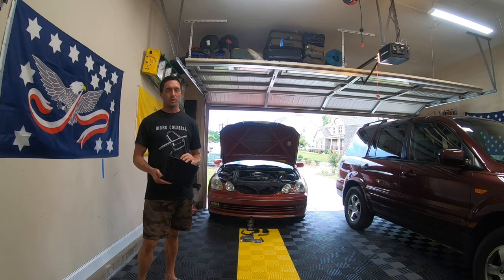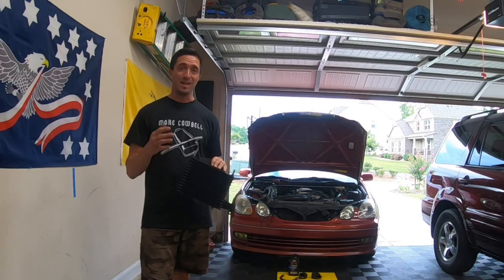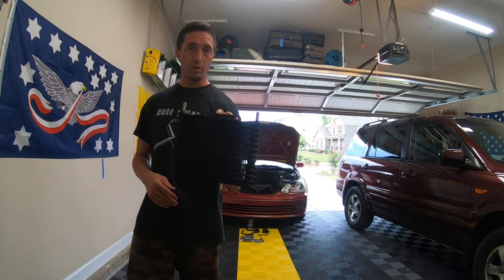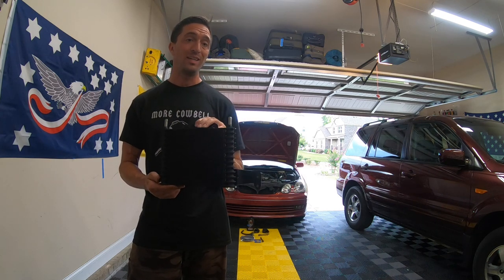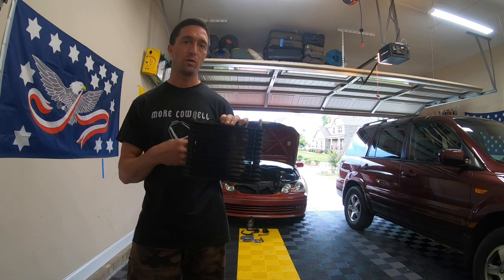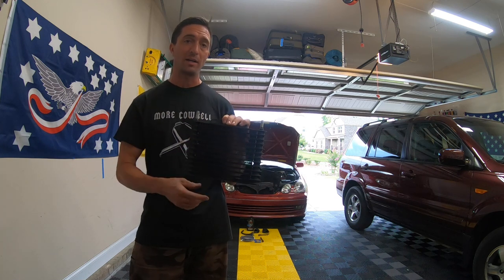Welcome to another episode of Ford Momentum. On today's episode we will be tackling the external transmission cooler — a mod that many of you have been asking me to do. What does an external trans cooler do? It essentially increases the efficiency of your existing system, which happens to be mounted inside your radiator. We are going to tap the return line to the transmission and further cool that automatic transmission fluid making its way back to the transmission.